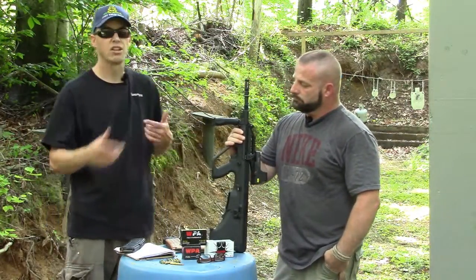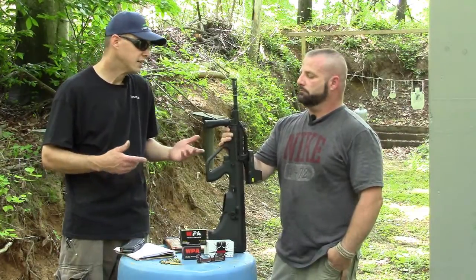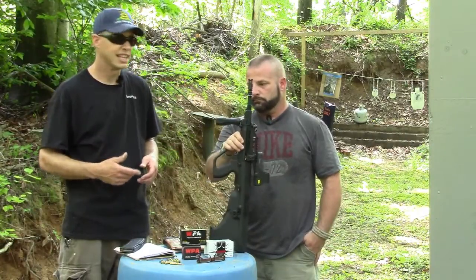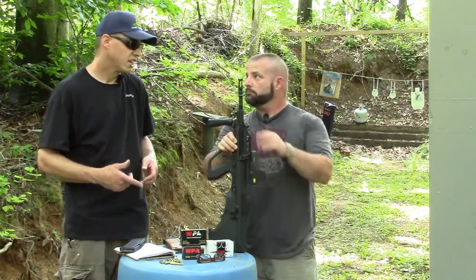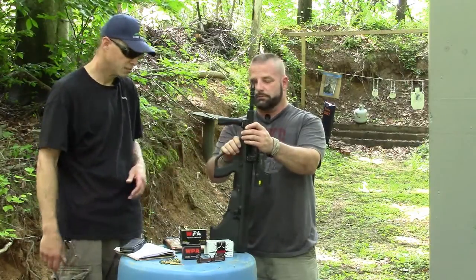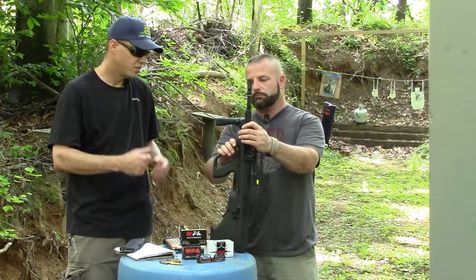One of the problems with this rifle — and with another MSR that we've shot — is reliability issues. I don't know if that's why they're closing shop, but I read on their website that they're not even going to have any more customer service. So if you have problems with your gun, you're on your own.